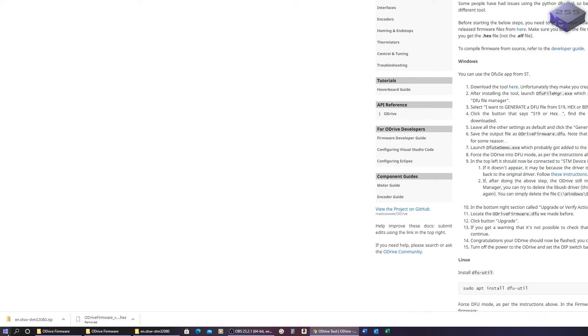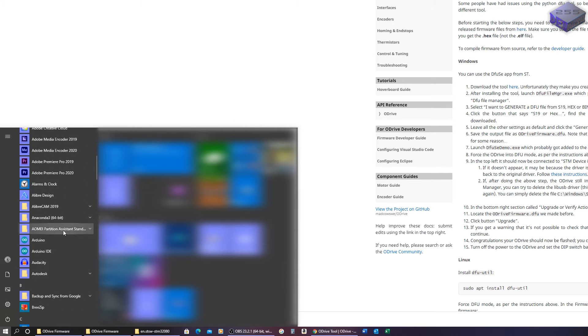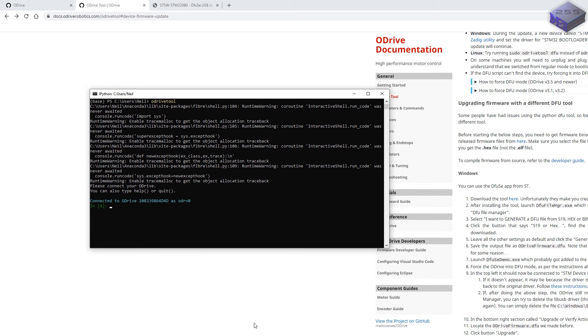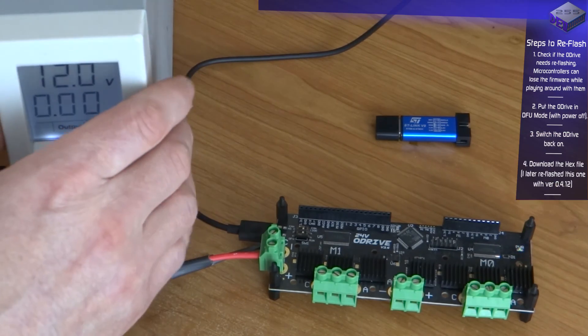Let's try connecting with it in Anaconda using the ODrive tool. Connected — it can see it. VBus voltage is 11.95 volts — yeah, close enough. That seems to be working. Now I'll plug it into some motors and give it a test.